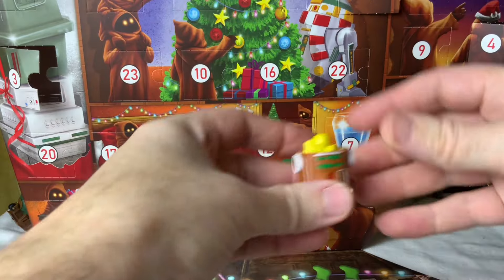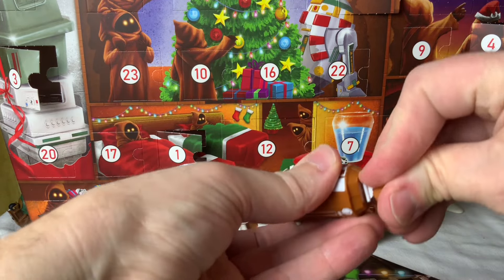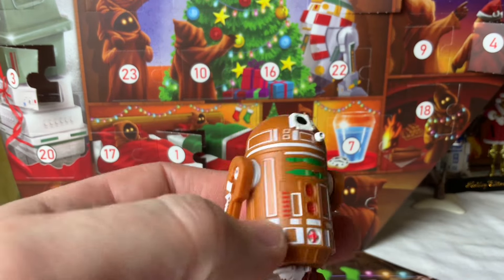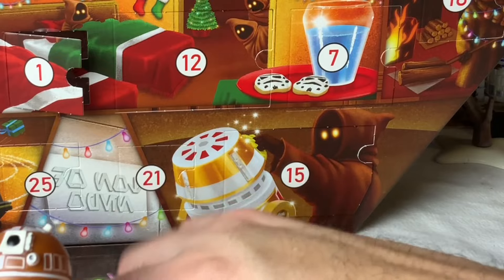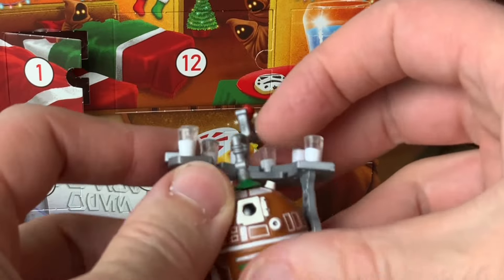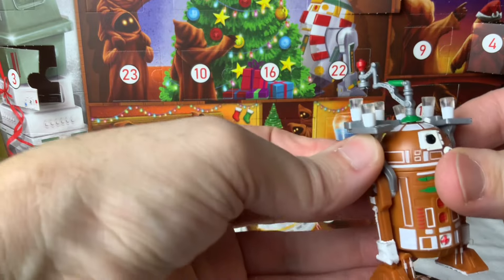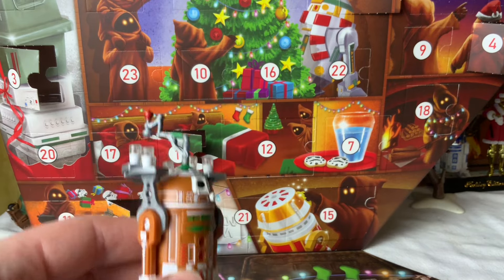I can tell already we've got parts to the gingerbread astromech just looking at the box — one of my favorites from this year already. If you open days one through five you get all the parts you need to make the gingerbread astromech. I just love a theme that allows for lots of painted details. The gingerbread frosting look — this white rim around everything — is a pretty fun look, and brown is a kind of cool color for a droid. He cleverly comes with glasses of milk, though honestly that's any gingerbread droid's worst enemy.